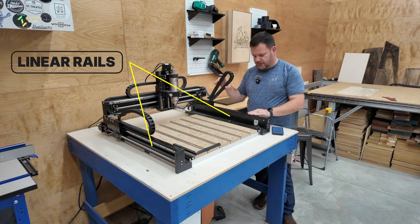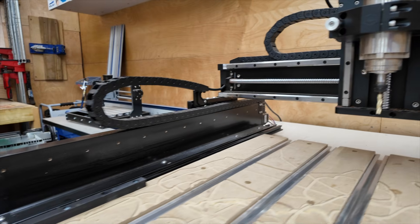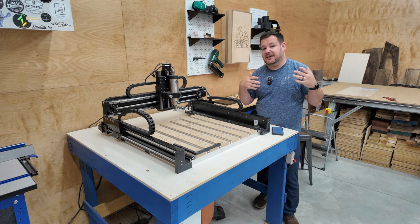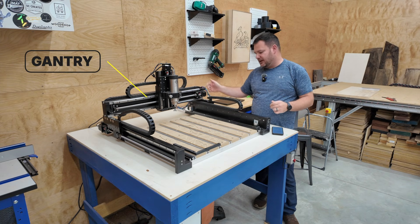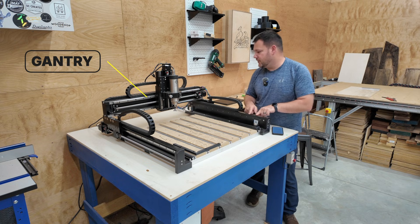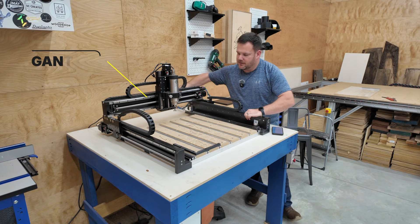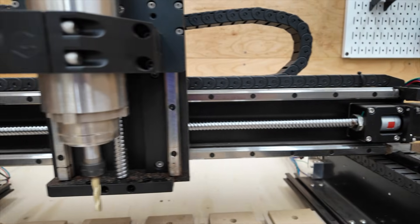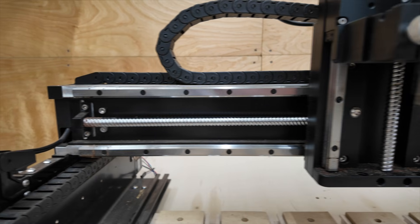These are the linear rails. There are two of them — one here and one there. Next is the gantry, which is another foundational piece. It's the piece that runs perpendicular to the linear rails — this piece right here that moves back and forth, going all the way over to the other side.